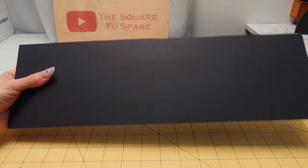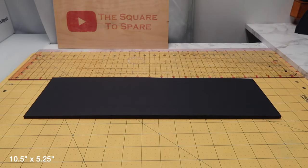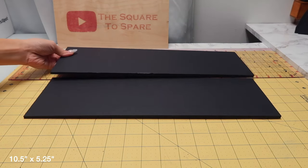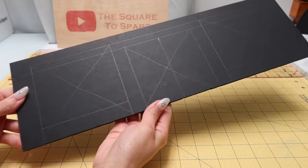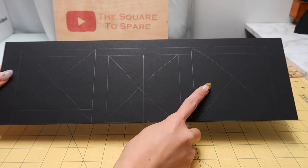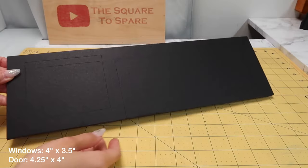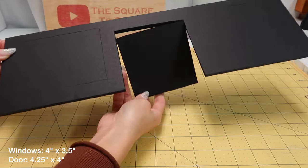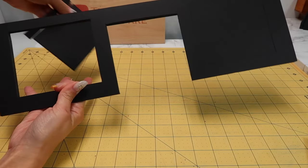Next, we need walls. I cut a sheet of foam board that's 10.5 inches by 5.25 inches. You need two of these — one for the front and one for the back. For the front, I mark out the area where I want the side windows and a center door. The windows are 4 inches by 3.5 inches and the door is 4.25 inches by 4 inches. I cut those out with an X-Acto knife.